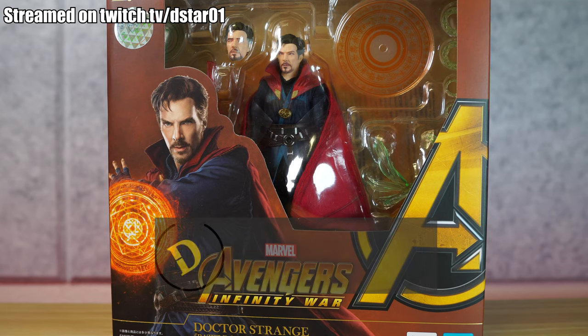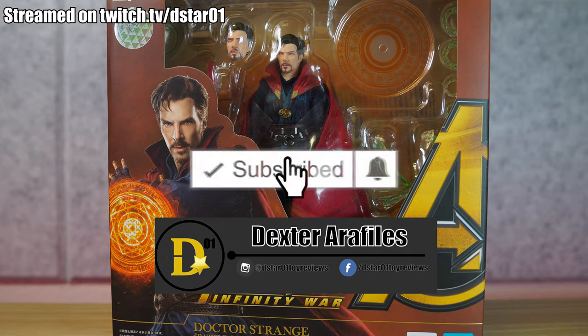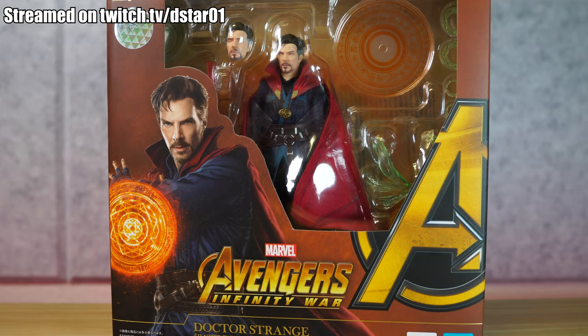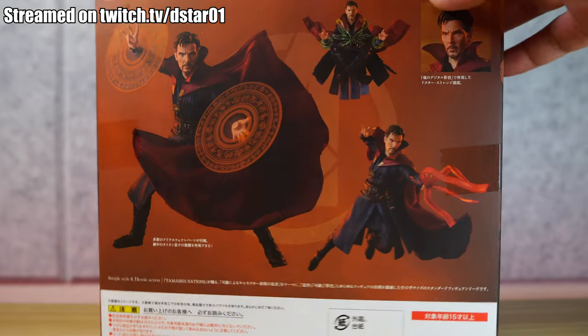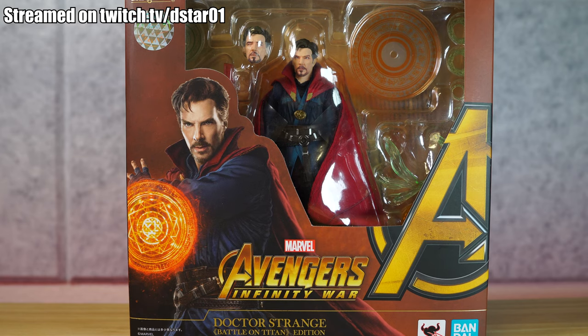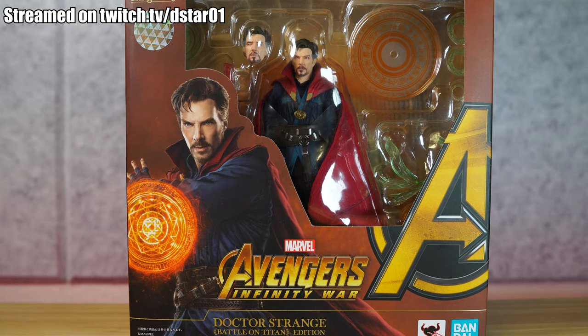What's up, everyone? Thank you for joining us once again on the D-Stars01 channel. I'm your host Dexter Raphilus, and today we're gonna be unboxing the SH Figuarts Avengers Infinity War Doctor Strange Battle on Titan Edition. We're gonna look at paint and detail, articulation, scale, and accessories. And if you're looking to pick this guy up, you know where to go — your reliable source for awesome action figures.